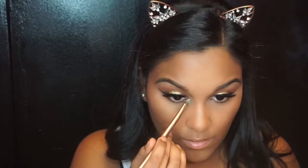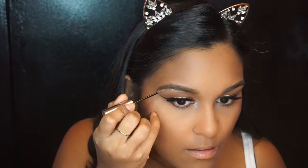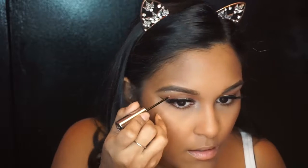A little bit of Laura Geller's Gilded Honey for an inner corner highlight. Now I'm taking Urban Decay's Glitter Eyeliner in Midnight Cowboy and applying it right under my eyebrow. I learned this trick from Beauty by Rosita — she did this in one of her tutorials and I thought it was the cutest thing ever, so you know I had to try it.